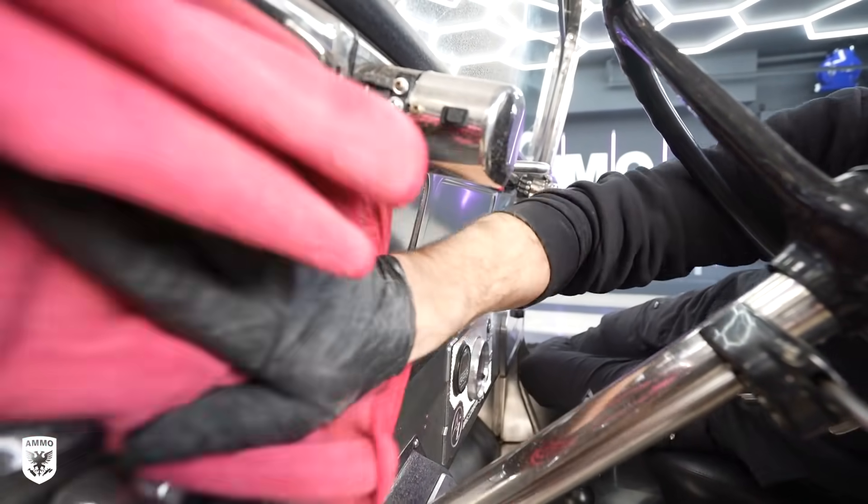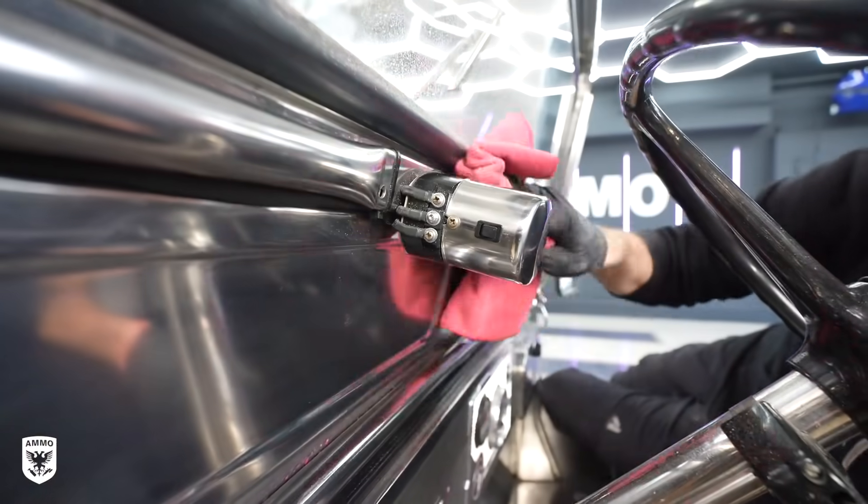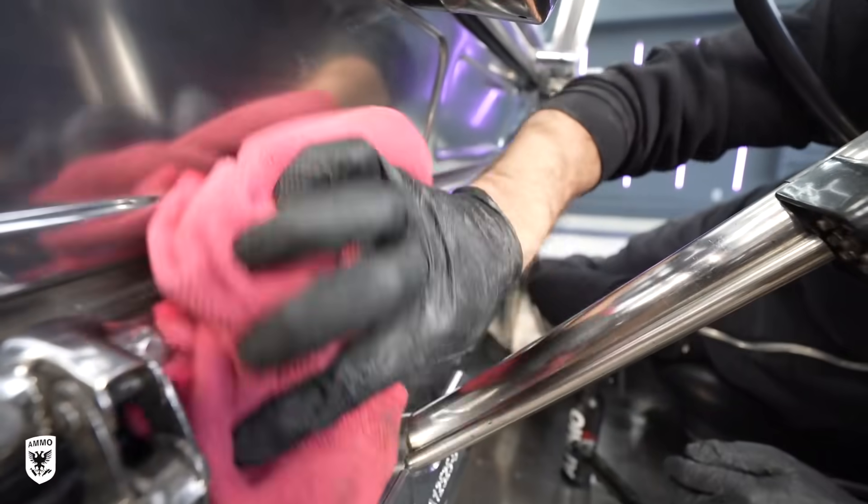The dashboard and the steering column area were also wiped with a microfiber towel and spray wax to remove the light splash of dust.